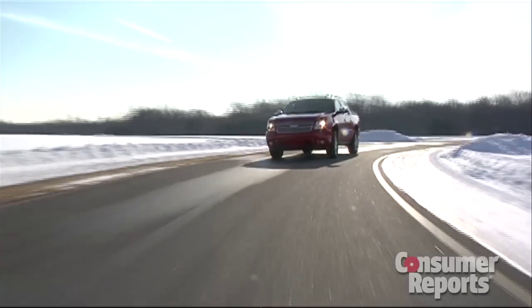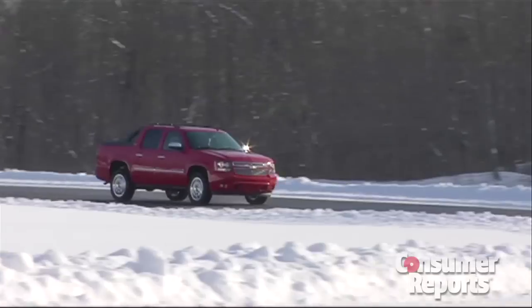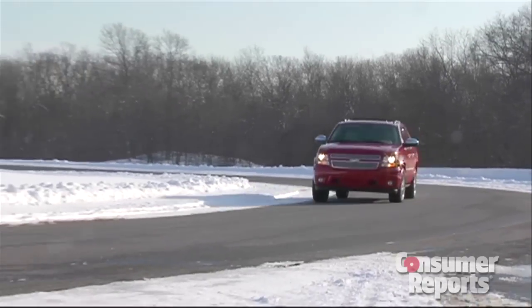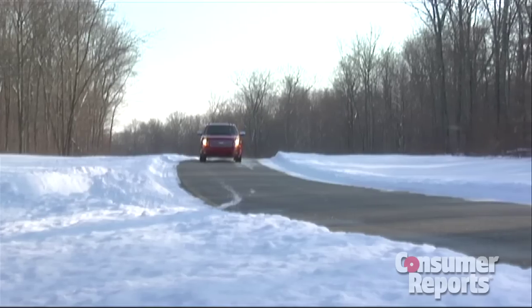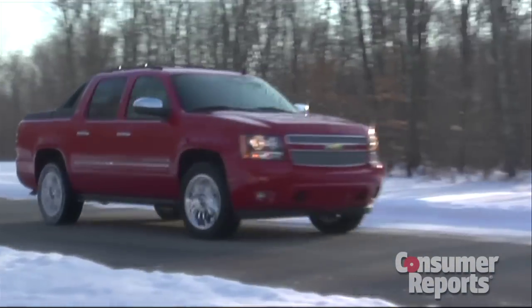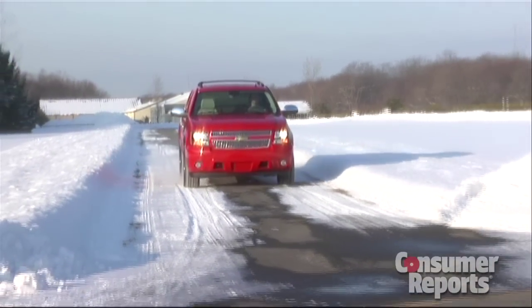When it comes to handling, you're not going to confuse the Avalanche for a sports car — this is still a pretty big truck. The steering's responsive, but there's quite a bit of body roll. Stability control is standard on the Avalanche. Another feature we like is the four-wheel drive system. You can leave it engaged all the time, so when the wheels start to slip, it automatically transfers power to them. When you go out in the snow, you don't have to worry about whether you've turned on four-wheel drive or not.